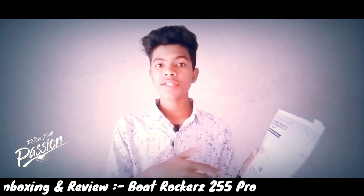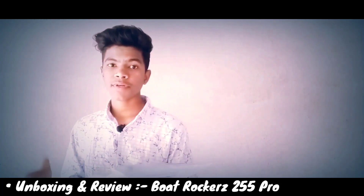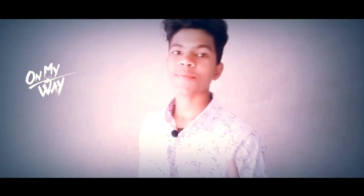Alright guys, welcome back to my channel with a new video. I have unboxed this neckband — the Boot Rocker 255 Pro. First of all, I checked the sound quality overall, and the sound quality is very stable and best among all the earphones. I took it from Amazon and today I will show you how to unbox it, review the features, and check the sound quality. Please subscribe, like and share the video. Let's see how to unbox it.